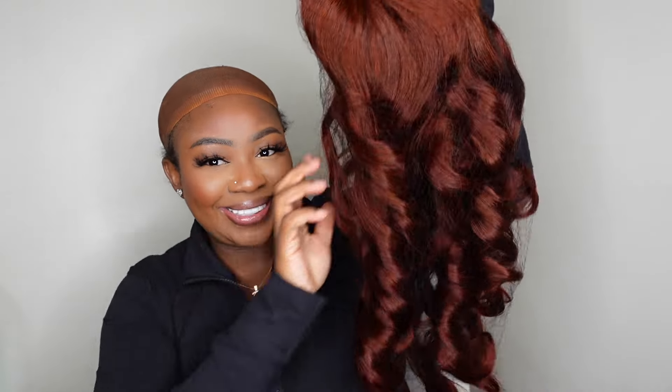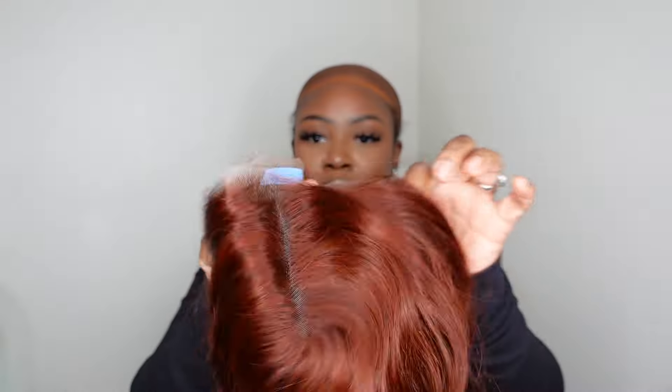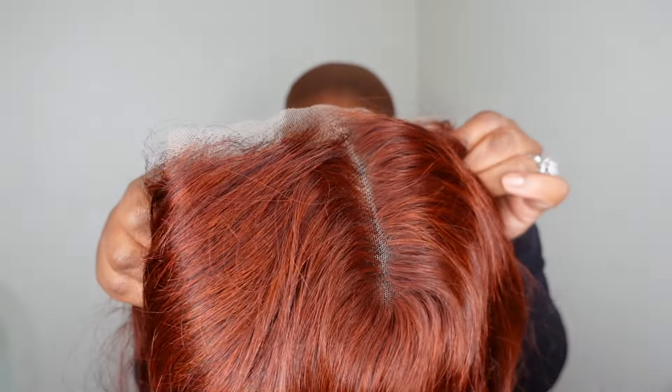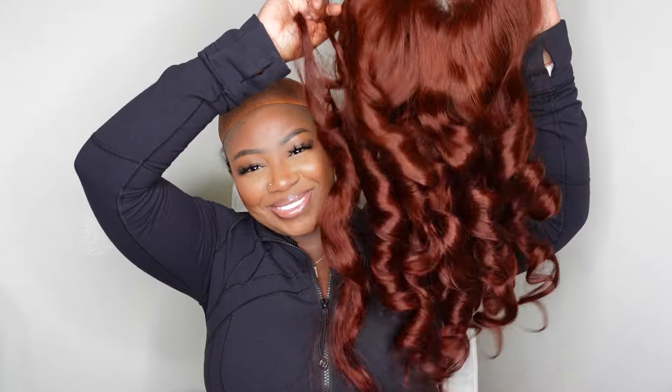This is the wig straight out of the box. Eunice Hair provided this pre-everything reddish brown body wave lace wig — I will have all the details linked in the description box. She is 13 by 4 pre-cut lace and I will also have the density in the description box as well.